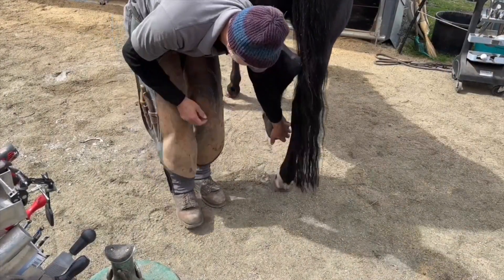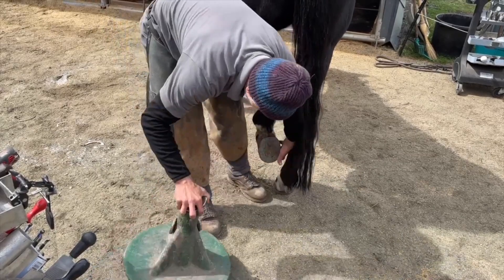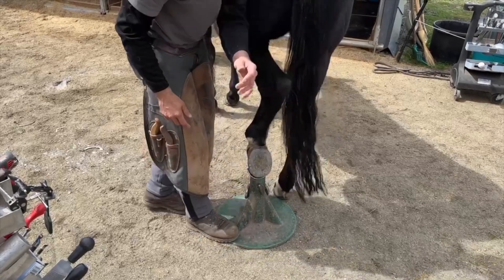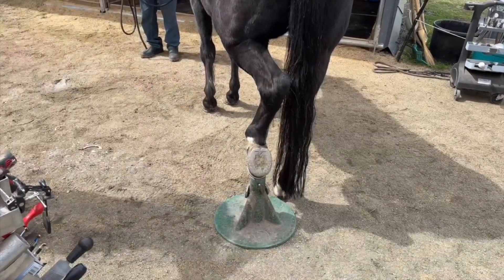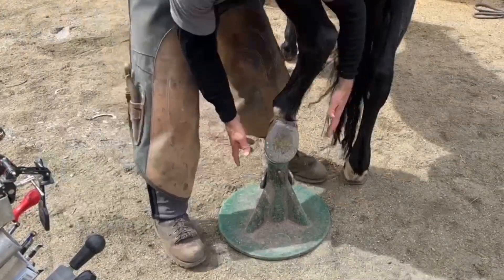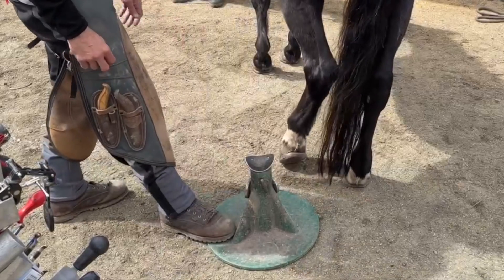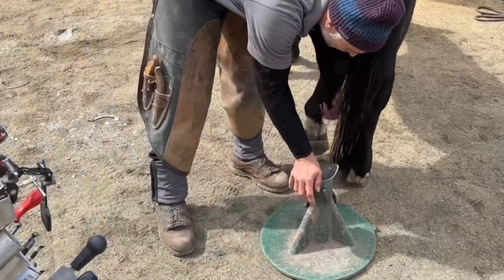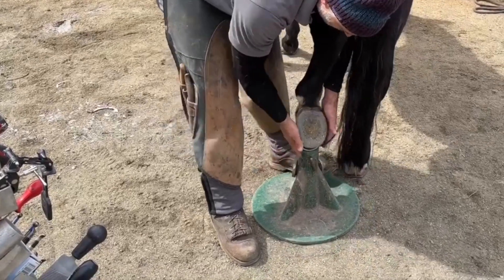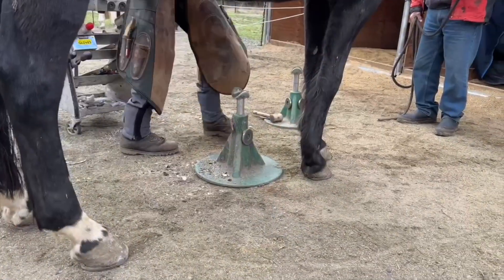To start off, you're going to want to find neutral with your horse's leg. What I mean by that is you want to minimize the stress and strain on the surrounding tissue and supporting structures. When you incorporate a stand and a hoof cradle, the horse is really willing to stand there, but once you move them outside of that neutral position, they're going to pull their leg away. Here I am putting the leg back in a neutral position, and this horse is really happy to stand on the hoof cradle.